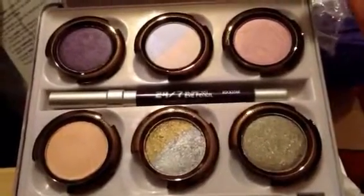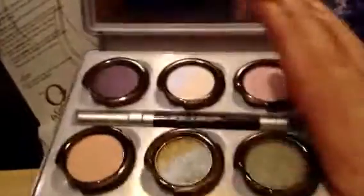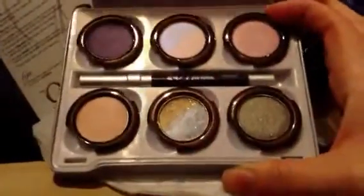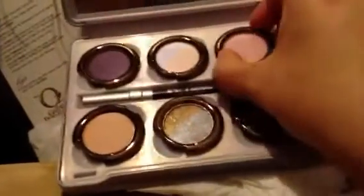That is it — not a big haul, but I really wanted this palette. I thought $49 was a crazy price to pay, but I guess it is a good deal.